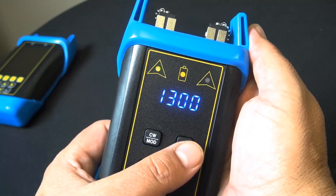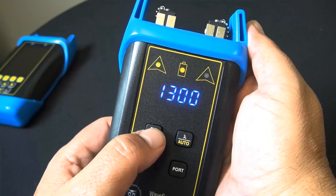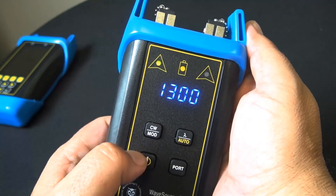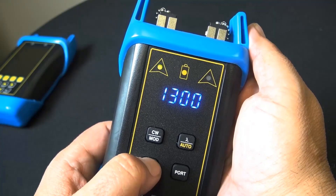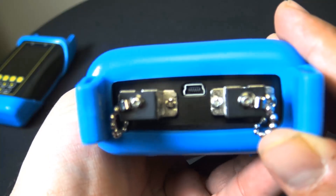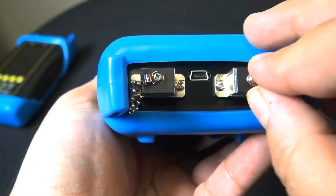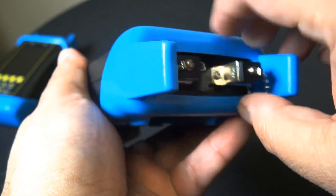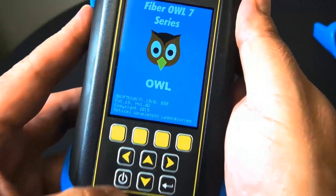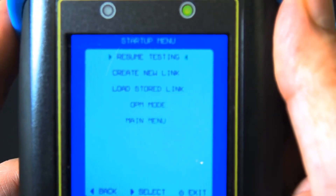Intelligent automated testing functions include automatic dual wavelength storage and auto wavelength recognition, which reduce testing time and human error. Applications include optical loss measurement with attenuation, optical power measurement, continuity testing, patch cord verification, and visual fault location.